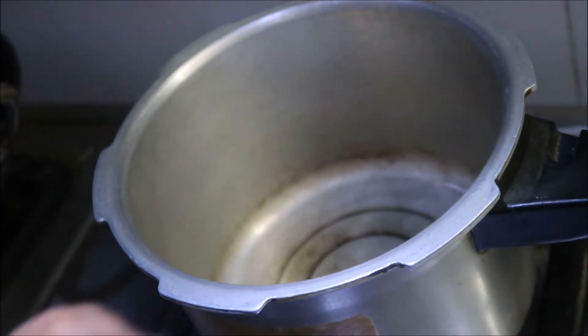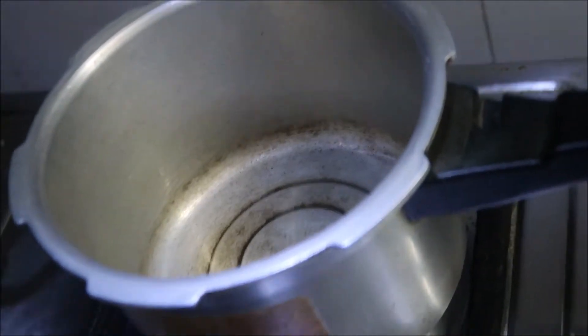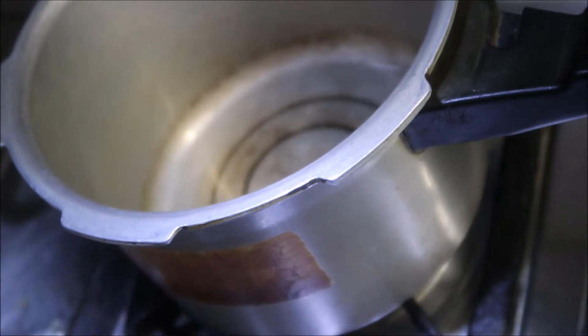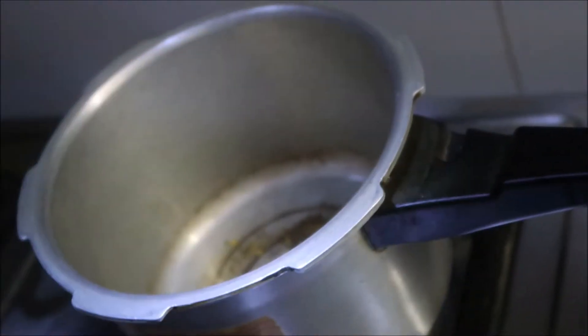I will add 4 spoons of milk and some salt. Add 1 spoon of butter. We pour the ginger and put the sweet potatoes in a bowl.